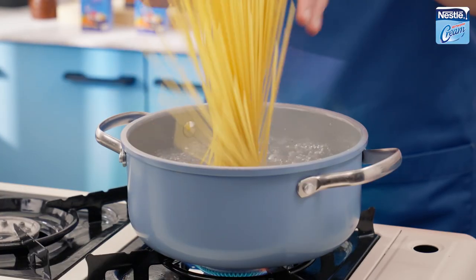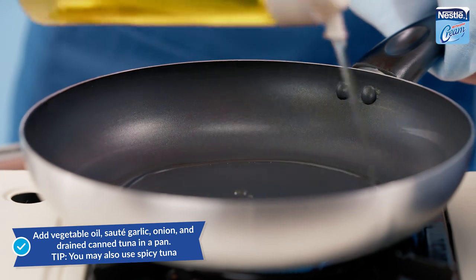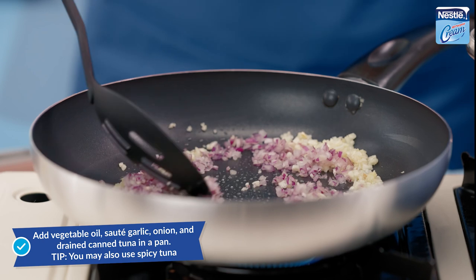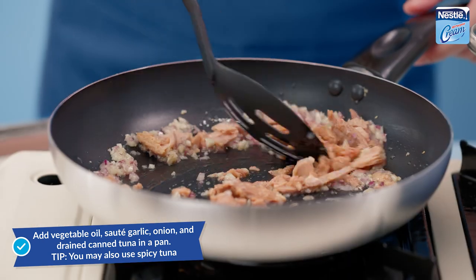Boil pasta in unsalted water, sauté garlic, onion, and drain canned tuna in a pan.